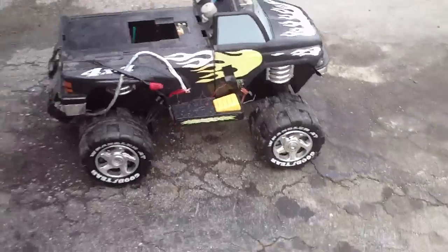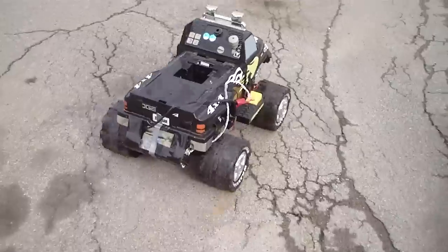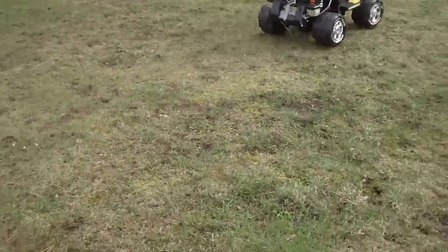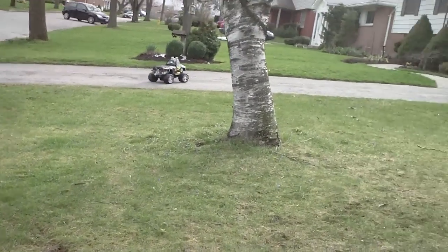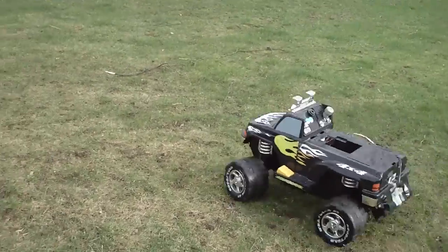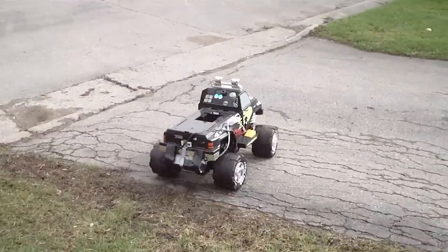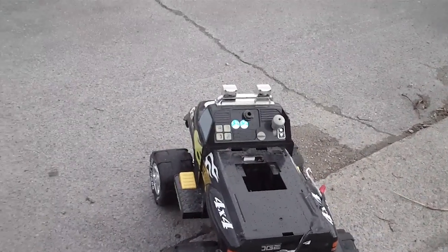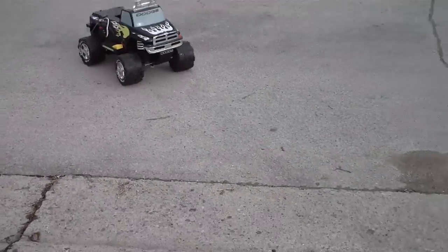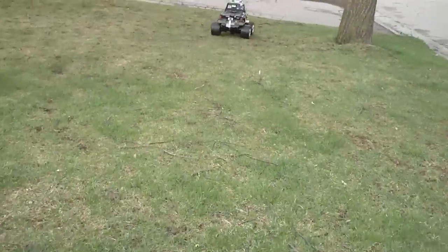All right guys, so you get the idea of what's going on here, but I've had some problems, gotta work on it a little bit. It sounds much better off-road than it does on road. Yeah, that's a lot better.